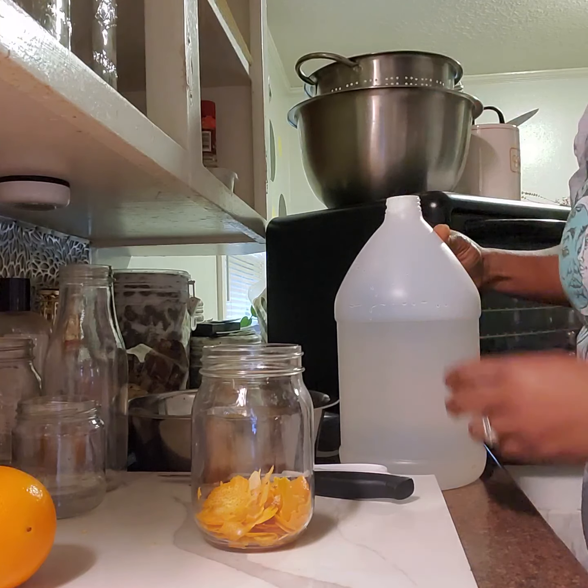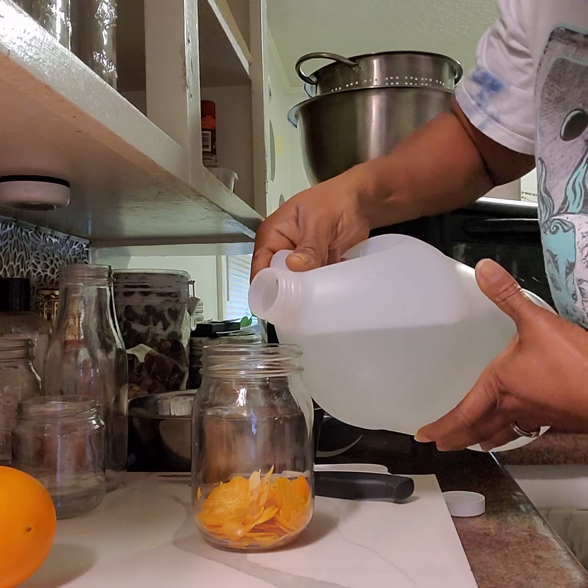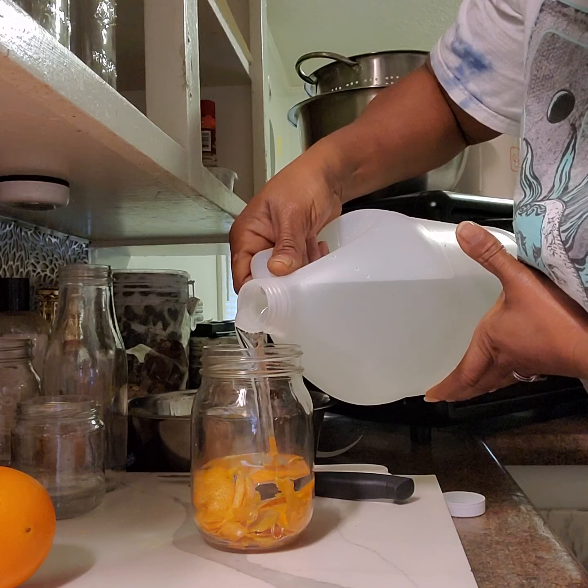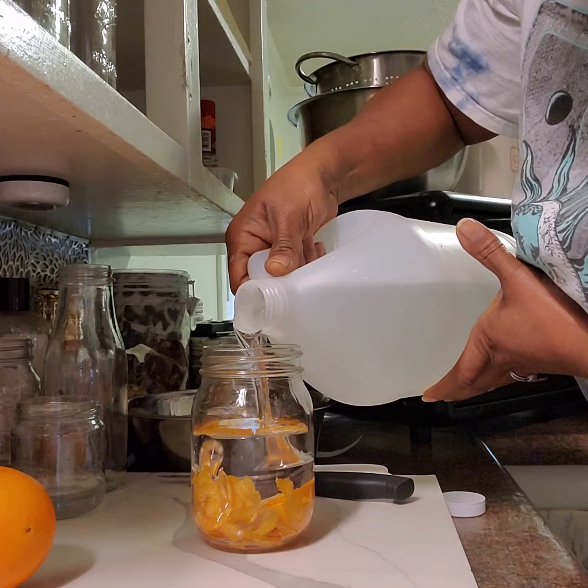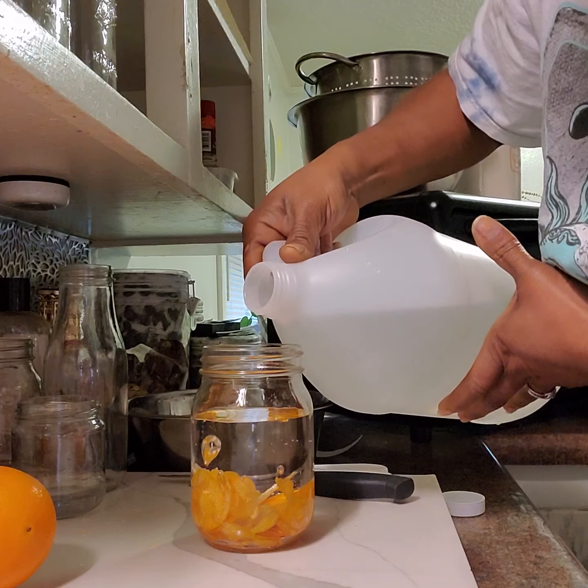Just like we did with the vanilla and the lemon, now we're doing the orange. You're going to pour the vegetable glycerin about two-thirds up from the top. I'll be putting some more oranges in here as well.